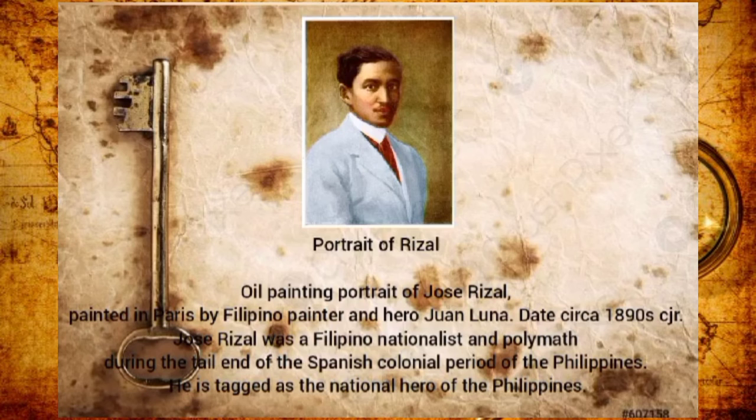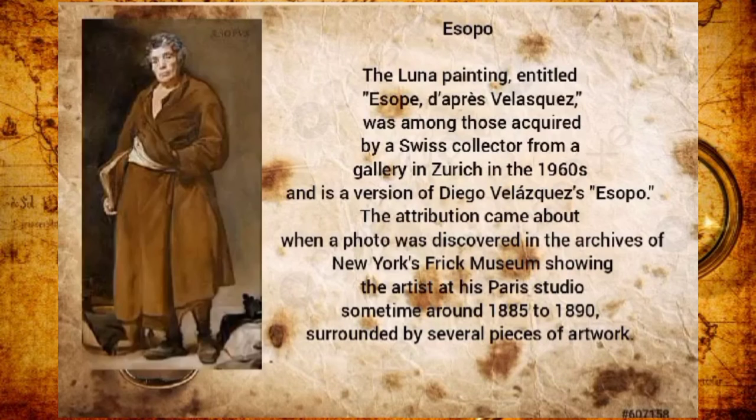Portrait of Rizal is an oil painting of José Rizal painted in Paris by Filipino painter and hero Juan Luna, dating to circa the 1890s. José Rizal was a Filipino nationalist and polymath during the tail end of the Spanish colonial period of the Philippines. He is recognized as the national hero of the Philippines.